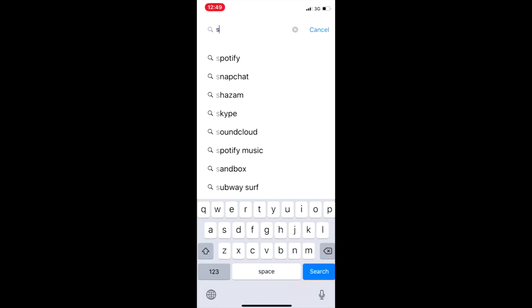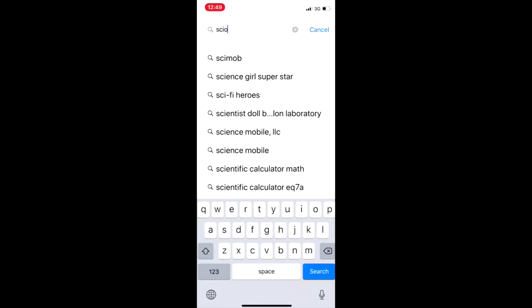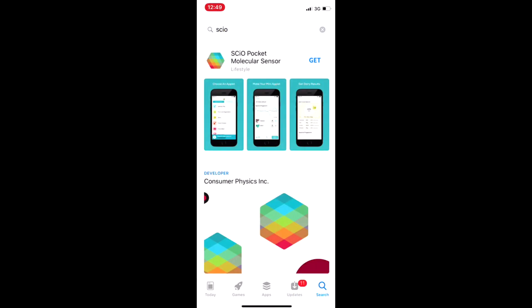Now download the app — go to your app store, search for Sayo, and download and install the app on your phone.